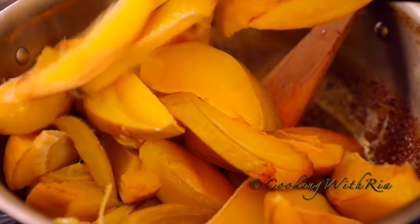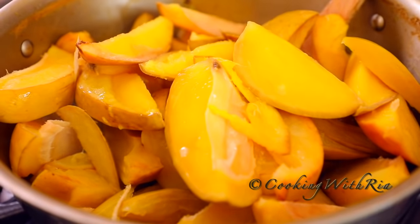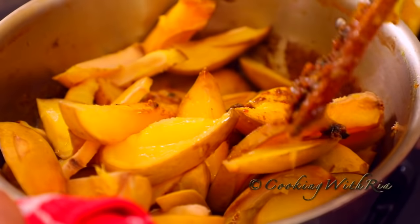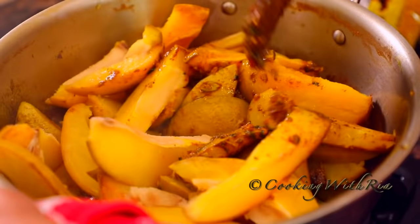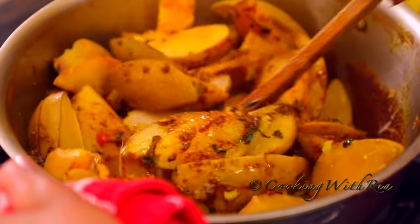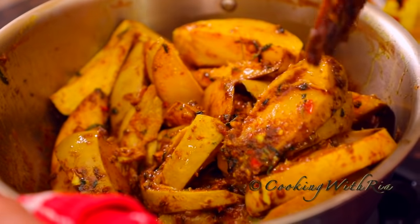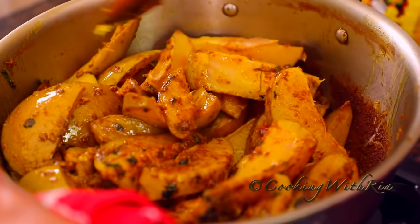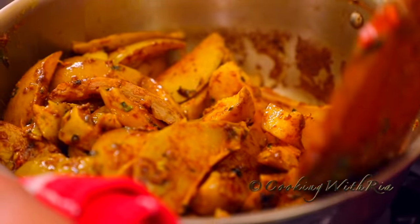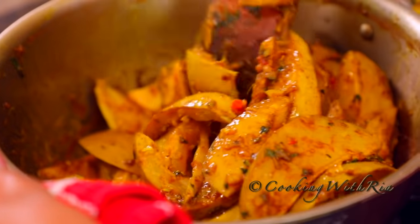We cooked it for a couple of minutes and now we're adding the mango, which has been boiled for about 35 to 40 minutes. Next we'll stir it well and gently to combine. You do not want to break up the mango. One of the greatest joys of eating curry mango is sucking on the seed, which is why we want it as whole as possible. Curry mango is a great side dish to curries and stews including curried duck or curried goat and alpuri or paratha.